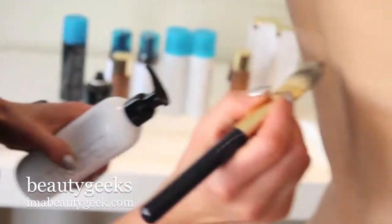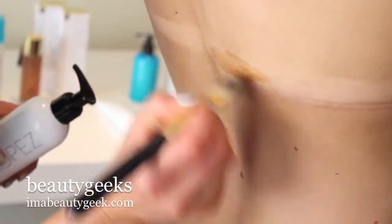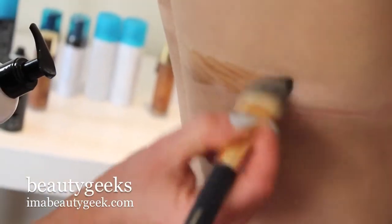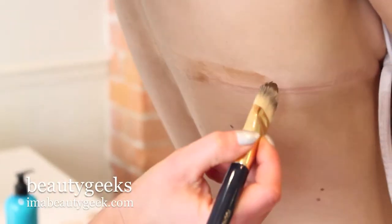You may have to get a friend to help you with this, particularly if it's on your back. I'm using a foundation brush. All we're going to do is paint in or fill in the white areas. This is fantastic if you've ever got white patches of pigmentation like vitiligo or stretch marks — it will fill those in. The lotion is better for this job than any of the other tans.